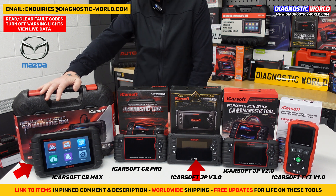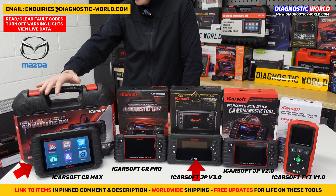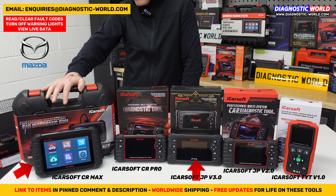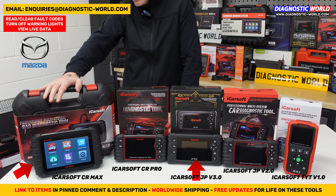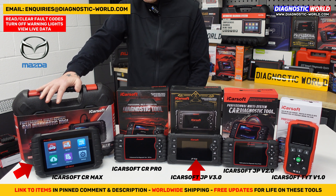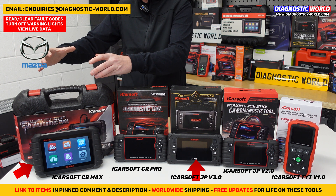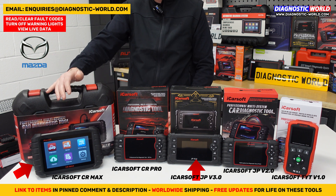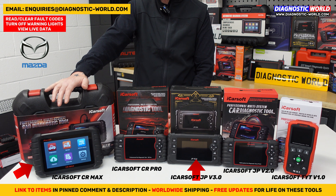I can't stress enough how highly the CR Max is recommended. Whether you're an enthusiast with a few cars, running a small garage or workshop, or just want to look after all the cars in your family, the CR Max covers all systems, all service functions, adaptations, suspensions, actuations, and component testing. It really is the best bang-for-buck tool out there — the most service functionality, the most system coverage, and the most vehicles in one powerful tool. And because it's a tablet, you can also download apps and use it as you would any normal tablet.